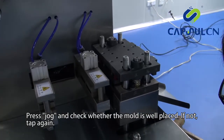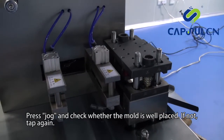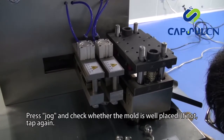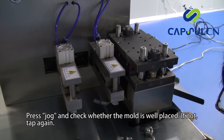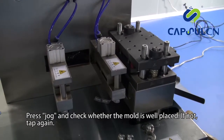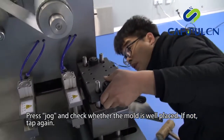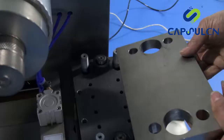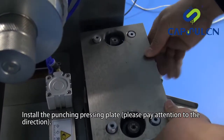Press and check whether the mold is well placed. If not, tap again. Install the punching pressing plate.